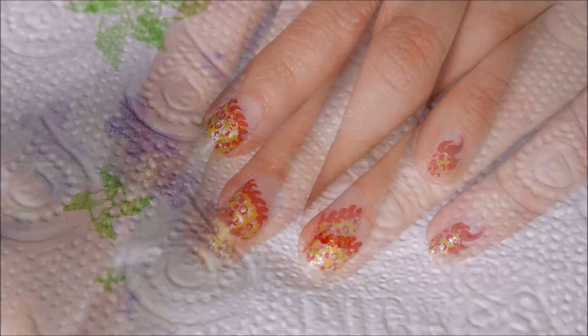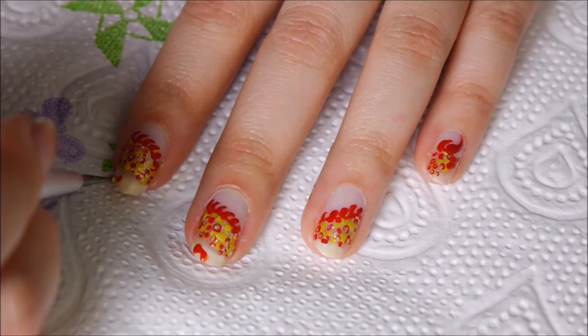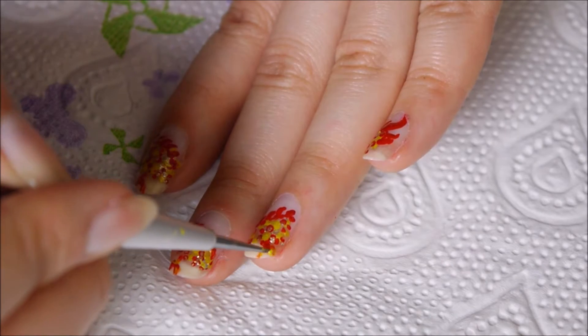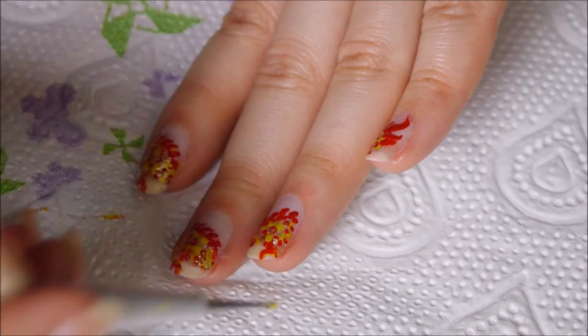After that, add some paws with red polish at the bottom of the nails. I could only fit three paws on mine, but if you have more space then go for four paws.